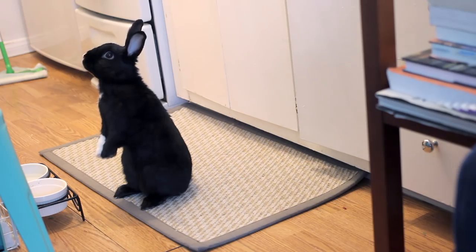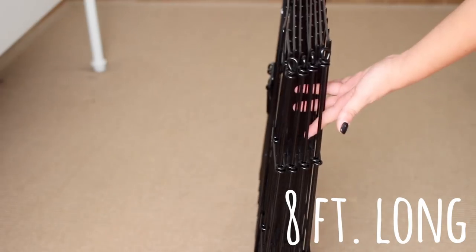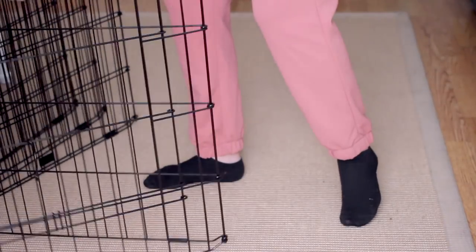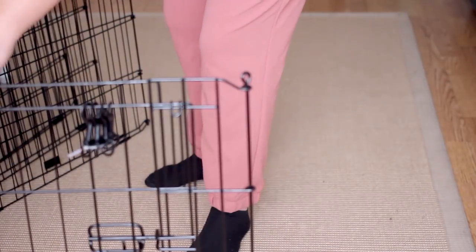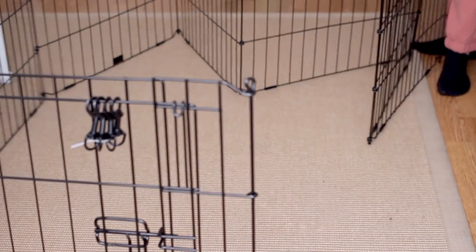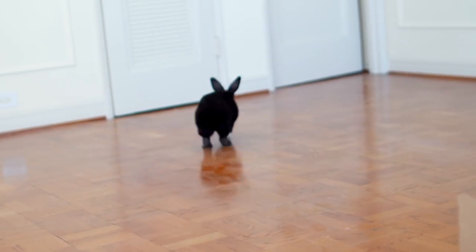The x-pen I'm using today is a total of eight feet long. You should not use a pen smaller than this. Bunnies need to be able to hop and stand freely. You should double the size per rabbit. Remember that even bunnies who use a playpen require at least a minimum of four hours of supervised free roaming per day.